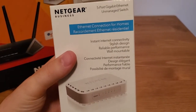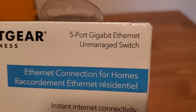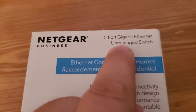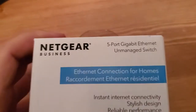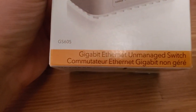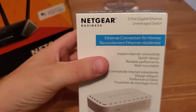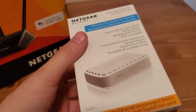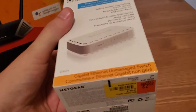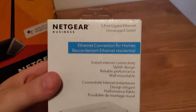What you want to look for is 'unmanaged.' This one says five port gigabit Ethernet unmanaged switch. The unmanaged part is the important part — that's going to keep your costs low. You want an unmanaged switch. A managed switch is going to cost more because there's settings, an interface you can log into, and different options. But really all you need is the ports, and all you need is an unmanaged switch.